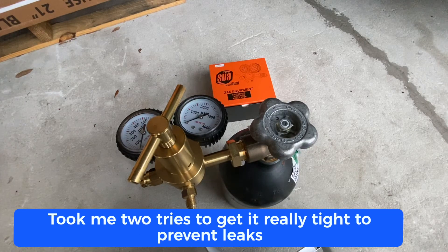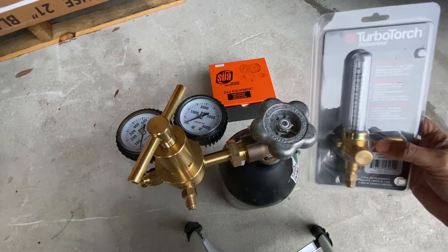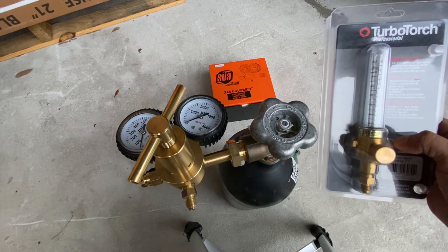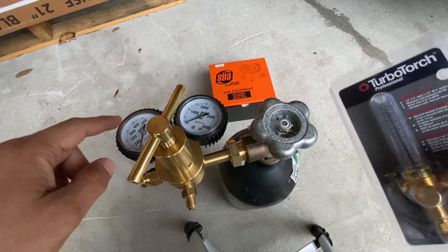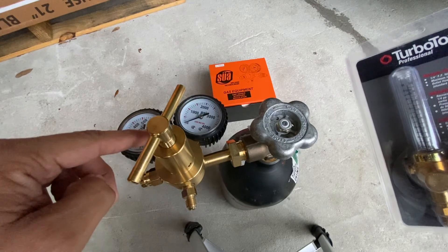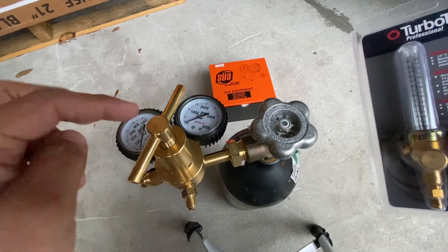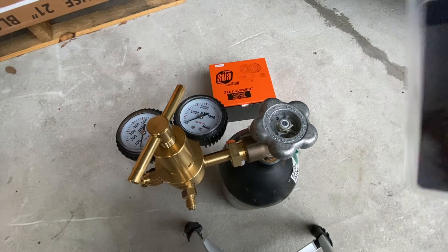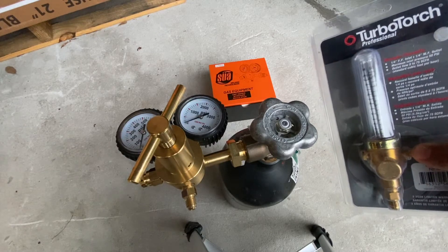The next important thing I want to show you — if you're in the HVAC business — is this flow indicator. If you get this, I can guarantee you'll save so much nitrogen. A lot of people don't have one and think they can get by without it, but they end up trying to control nitrogen flow by feel, which is only supposed to be two to three PSI. This regulator alone cannot give you that precision. If you eyeball it, you're running too much nitrogen and emptying your tank way faster than needed, which means paying for more nitrogen fills. This is a one-time investment that will save you a lot.